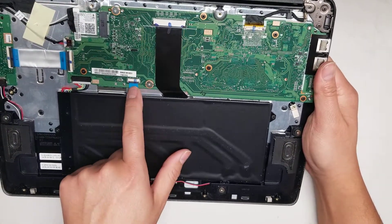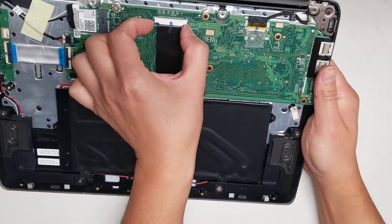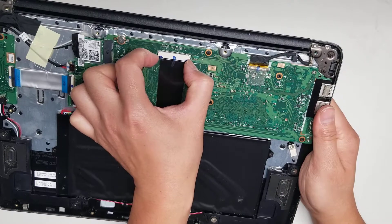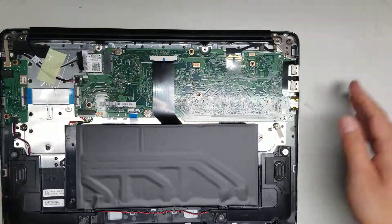You've also got the connector here for the trackpad. To take that out, you just flip this up and pull it out. For the keyboard, there are two tabs here — you wiggle this out and then pull the cable out. To put it back, just place it back and push the tabs back down.